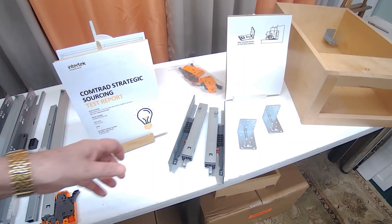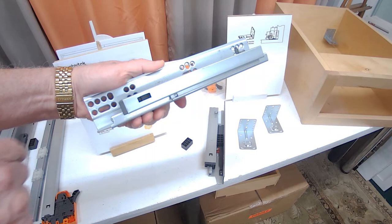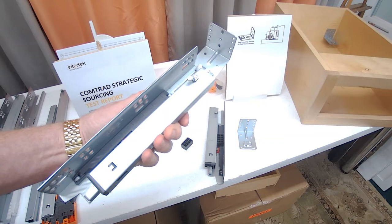I also want to show you the CGS2 9-inch. It has the shipping block, it's a full extension soft-close with the same hole pattern — standard 37 setback and elongated slots. It also has a slot in the back for the face frame adapter plate. So if you need to do this without mounting to the side of the cabinet, just use the face frame adapter bracket and mount it to the back of the cabinet.